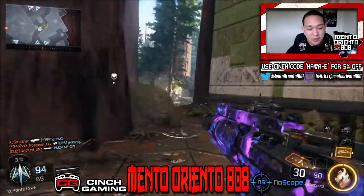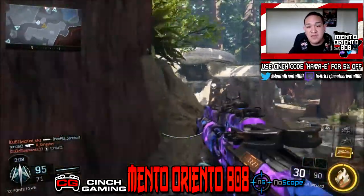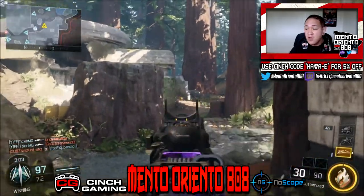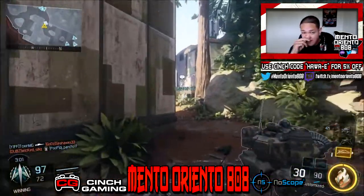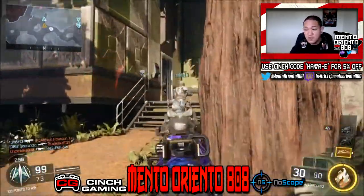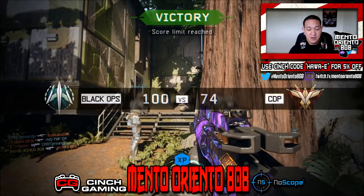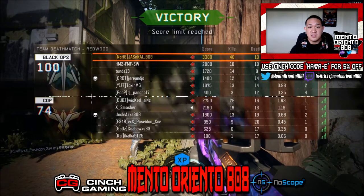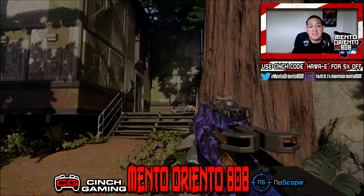Guys, this is the end of the gameplay. I hope you enjoyed it and I hope you enjoyed my review. If you did, please like it, share it, comment on it, and subscribe if you're new. If you guys want to see more Black Ops 3 content, let me know — I'll be doing some zombie gameplay too. If you have any questions, ask in the comments below and I'll get back to you. Until next time, thank you so much for your ongoing support. This is your boy Mayan aka Mental Oriental — as always, stay blessed, spread the aloha. Peace.